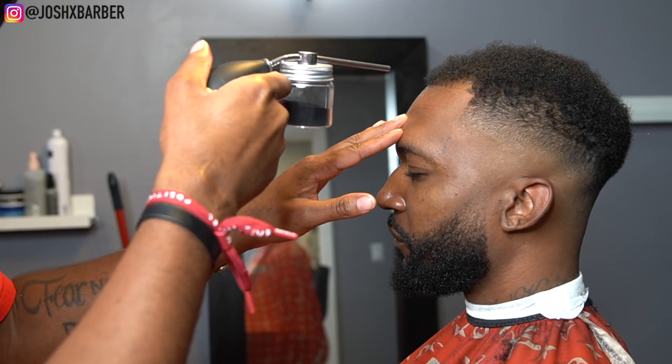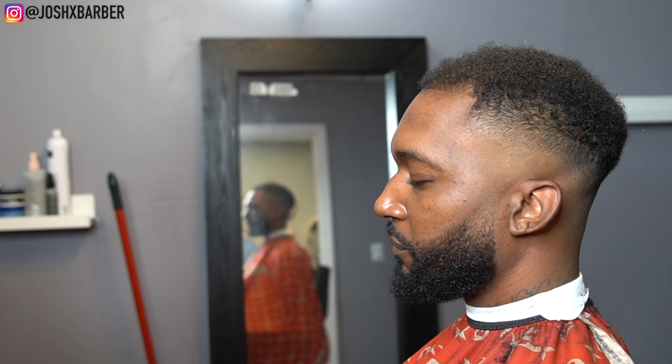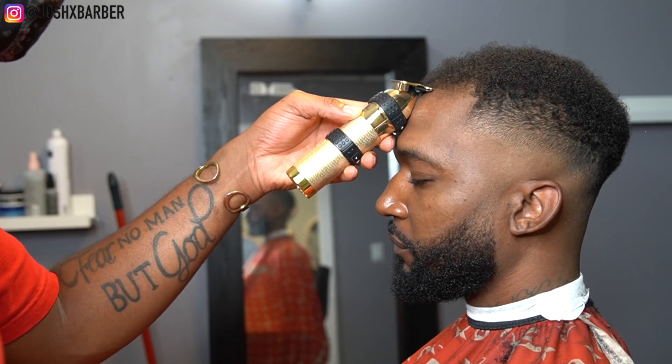As you guys saw, we had my guy right with the natural lining, but right here we're going to be applying some enhancements just to make it blend a little bit better. Even though he's thinning, it's not that bad to the point where the enhancements will make it look fake, because we were able to put a nice natural line on it. So right here we're just going to be making this haircut go to another level.